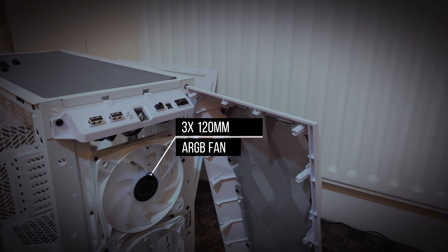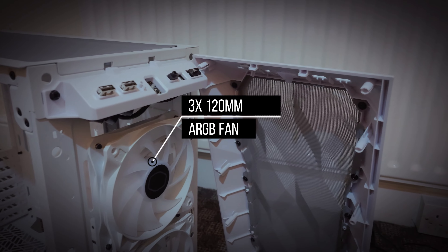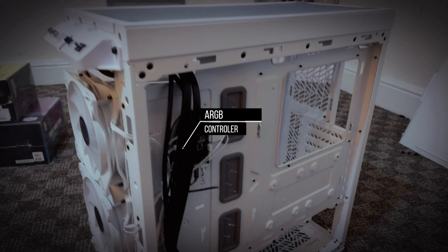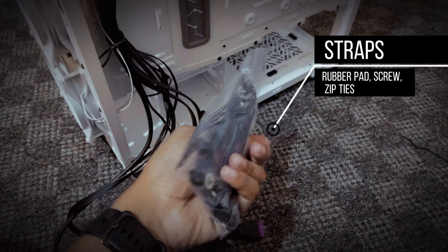The three pre-installed ARGB fans are already screwed in, so you don't need to do anything — you just need to plug them into your motherboard properly. It also has an ARGB controller as well. You don't need to worry about cable management; there are straps to attach the HDD and a lot of zip ties included.